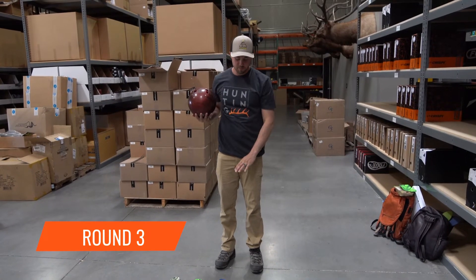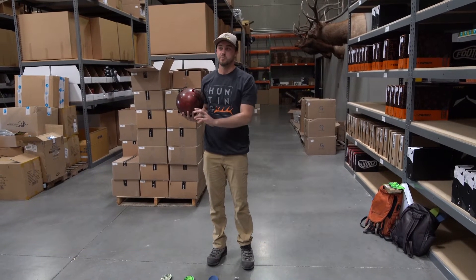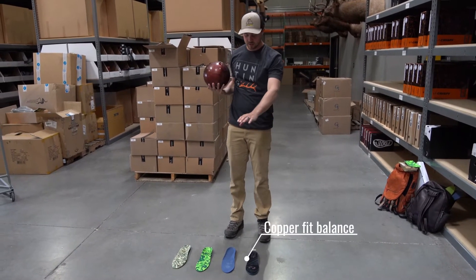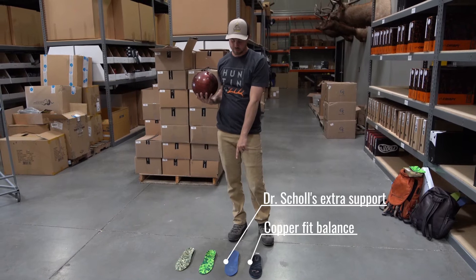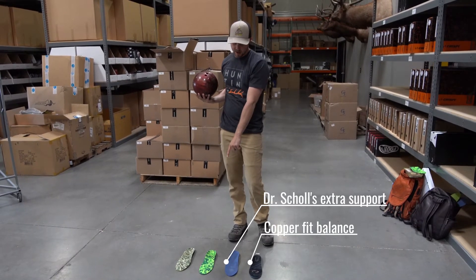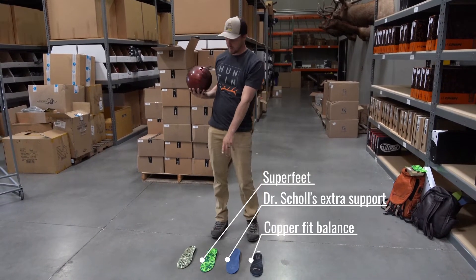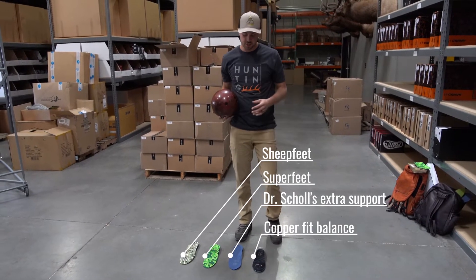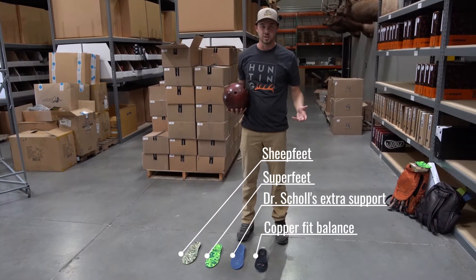So we just got the lineup of your standard insoles compared to Sheet Feet. We have the CopperFit Balance, the Dr. Scholl's Extra Support and Strength, and then we have the SuperFeet, the Guide, and then the Sheet Feet. I'm going to drop the bowling ball on it to show you the difference between the extreme curl cushion and the durability.